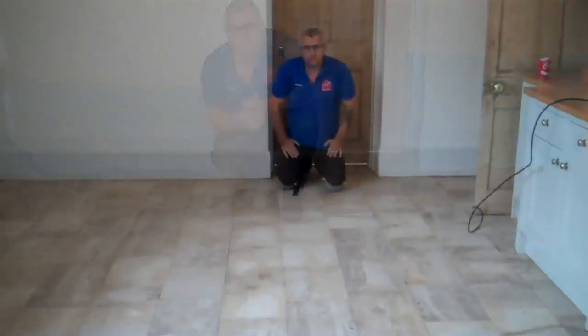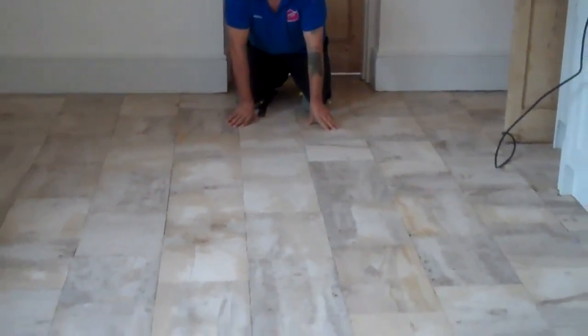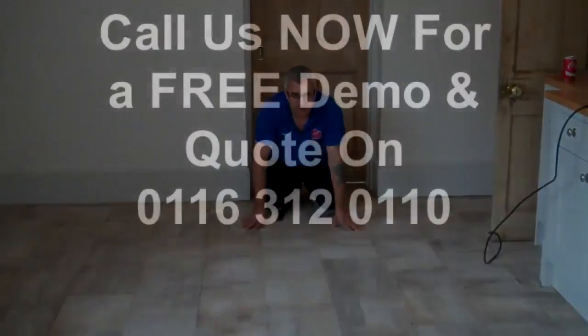We've just finished restoring it, ready to be sealed. As you can see, there's a big difference in the floor — the natural colors and age character. This is how it should look. Nice, beautiful old standard floor.